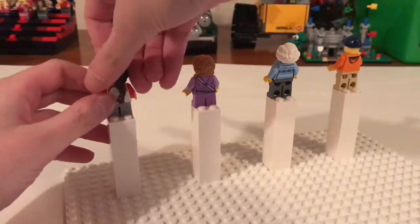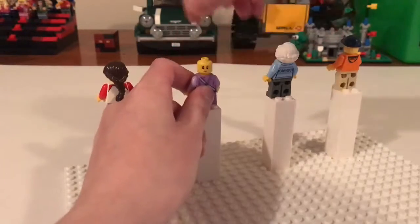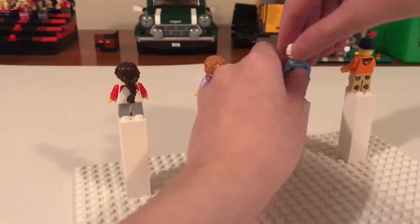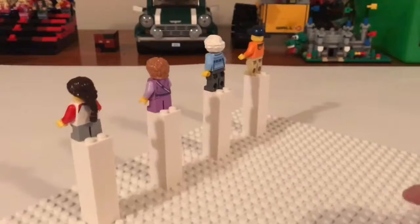Any of them have alternate faces? No. No. Oh yes — she does! Sort of a frowny face. Then obviously he has a cap, so it's a no.